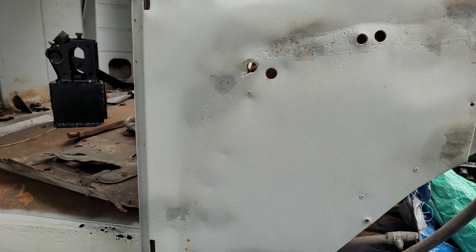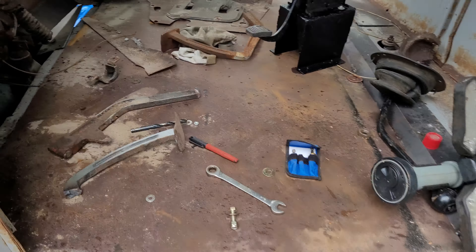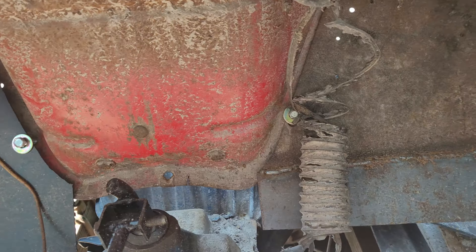Next up is the sheet metalwork. The main part of the body still had about half a dozen thin areas that needed patching, so I took care of that. Nothing spectacular to see there. Something that did take a little bit more effort, and in hindsight I regret not showing to you, was the floor. The old floor was unsavable, so I just cut it out and replaced it with a sheet of 1-1/8 inch steel, which was, for the record, wildly overkill for a floor.